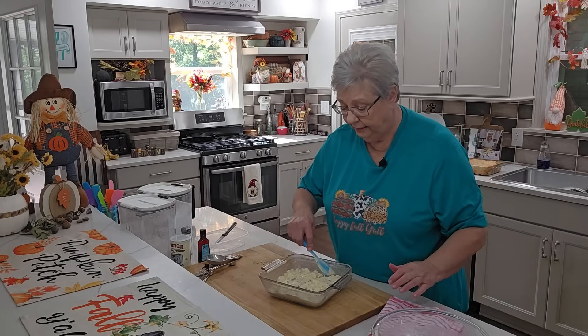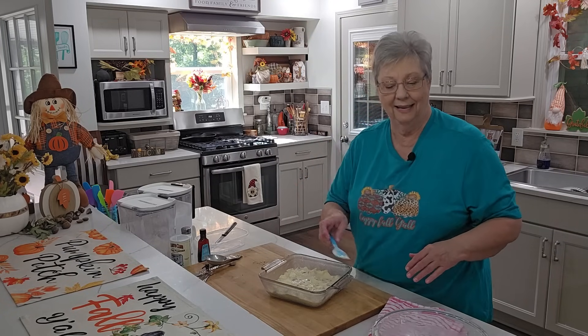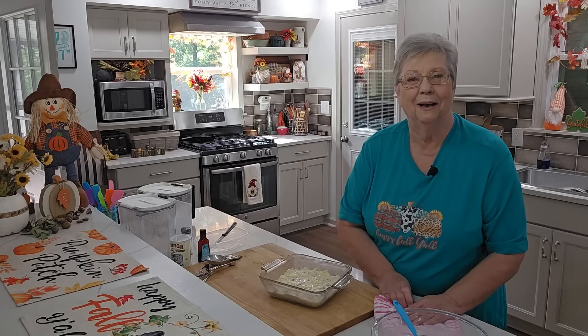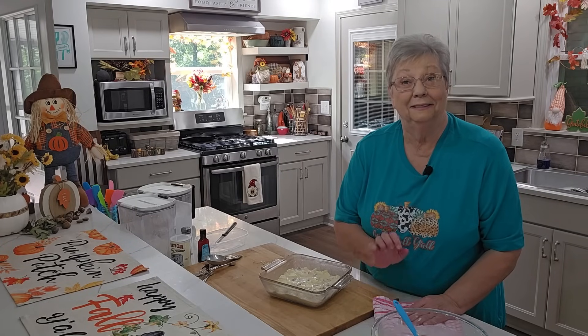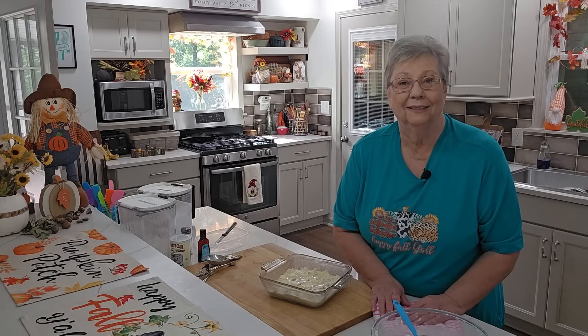Now, this is going to bake up. It's going to poof up, and it's going to be so yummy. That sugar is going to get crispy on top. Y'all give me a few minutes, let me get this baked, and then I'm going to come back and show you what it looks like.